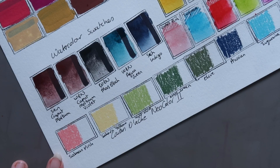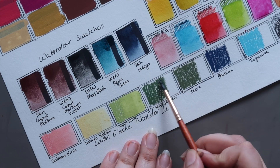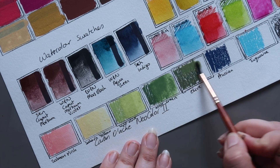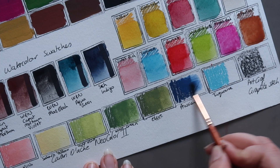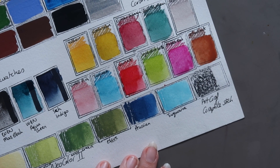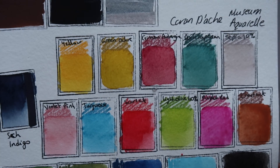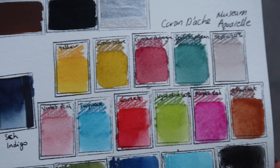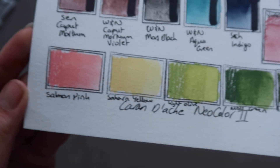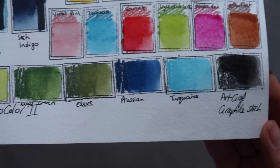That was the Museum Aquarelles. Now we move on to the Caran d'Ache Neocolour 2. This is the Salmon Pink — you can see how beautifully these activate. Then Sahara Yellow. Then Light Olive. Moss Green. And then Olive. Prussian Blue. Turquoise. And then finally the Artgraph Graphite Stick. So those are the Museum Aquarelles, and you can see the pencil lines underneath have mostly just melted away. Same with the Neocolour 2s — most of the lines from drawing on have melted away. And then the Graphite Stick.